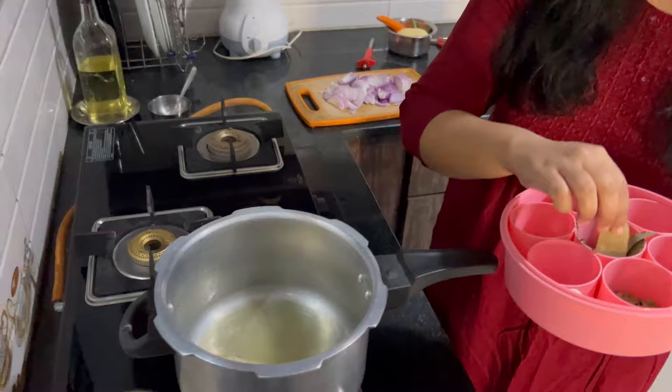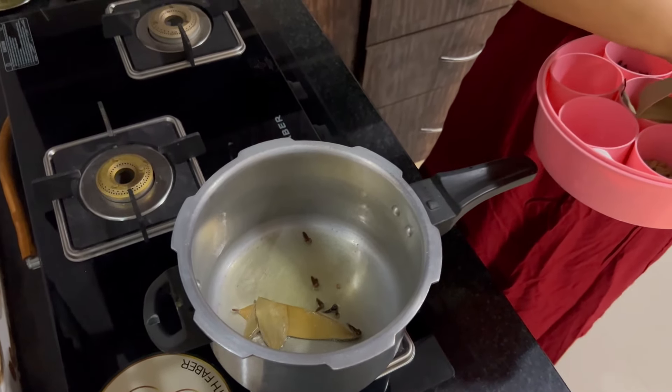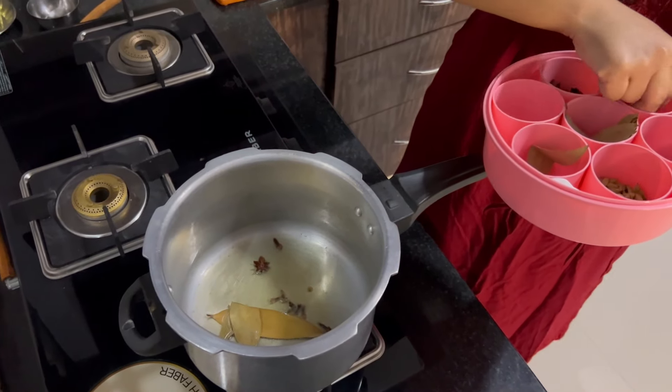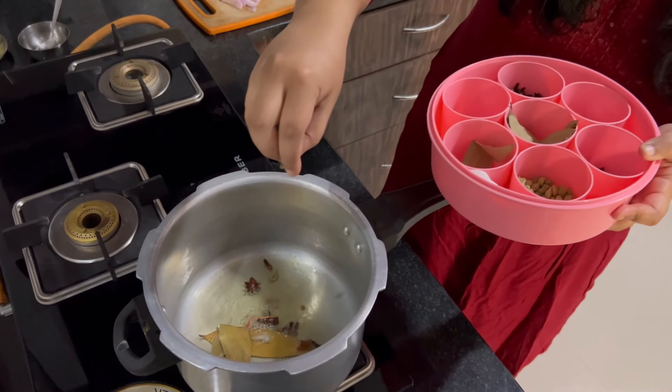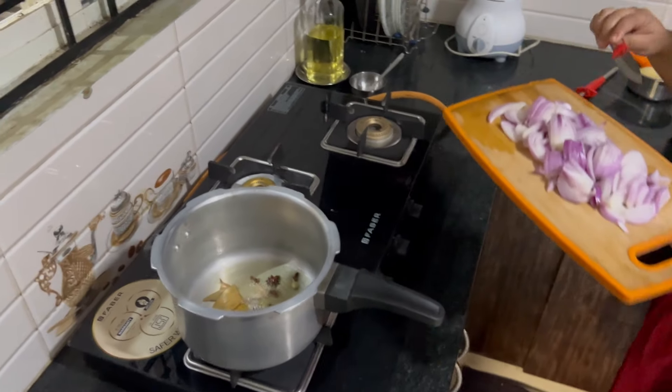I will add some biryani spices. It has to be true-sifying. There are many onions.